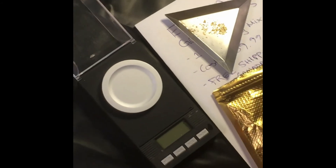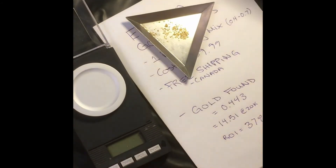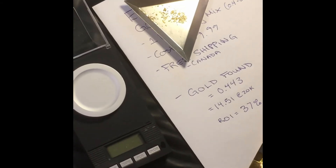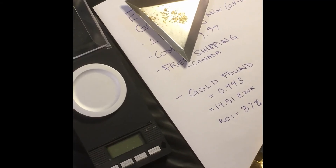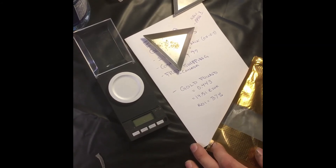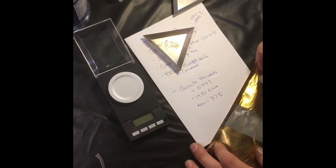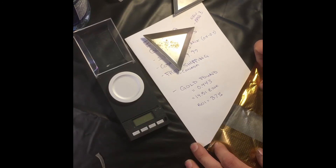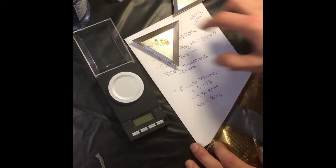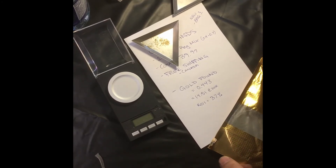The gold found was 0.443 grams. At today's gold spot price, that's 0.443 at $2,000 per troy ounce, so the ROI would be 37%. That's still not bad — that's a fair return. Not the highest end, but still a fair return.